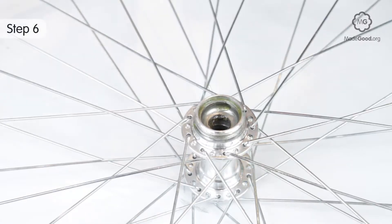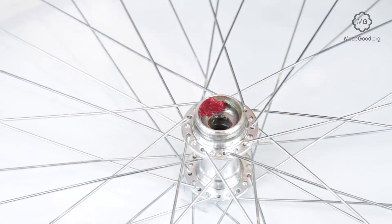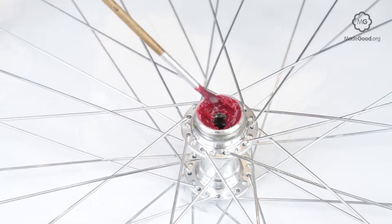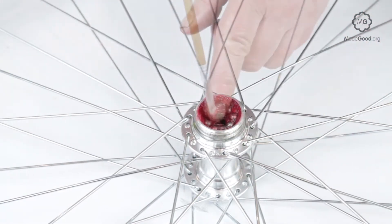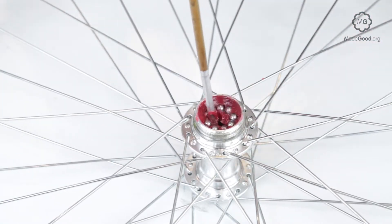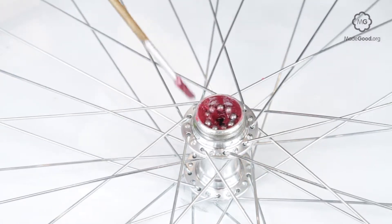Pack the races in the freewheel hub with new grease and press the same number of new balls of exactly the same size into the grease. Changing the balls prolongs the life of the other parts. If you're not sure how many balls came out, or if you suspect the freewheel hub was packed with the wrong number, fill a race with balls and then take one out — the balls need room to roll around.